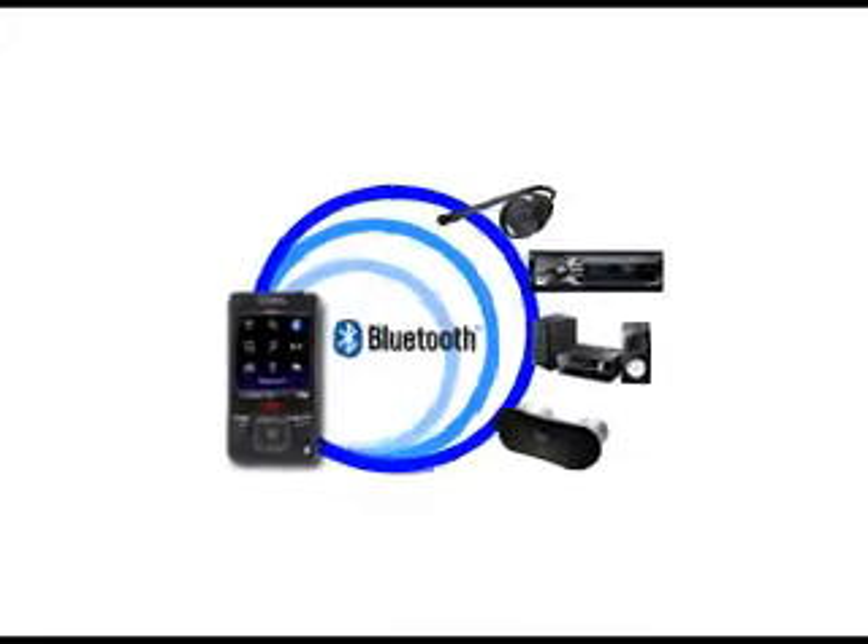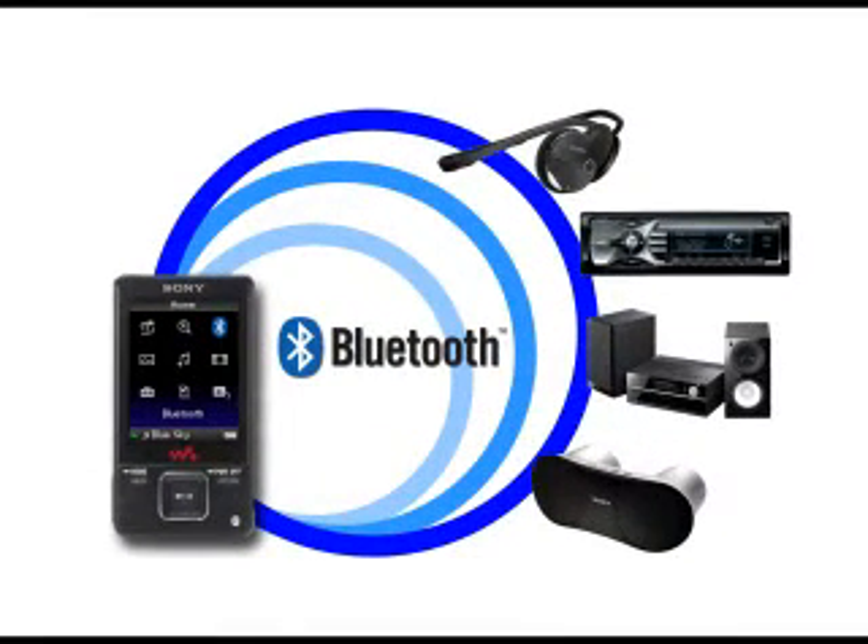It's a technology built into some Bluetooth devices that allows you to send high quality stereo music from a Sony Walkman or even devices like cell phones through to wireless stereos or wireless headphones. Some devices even allow you to control your music using that same wireless connection. And of course, being wireless, you can even connect to multiple devices at the same time.